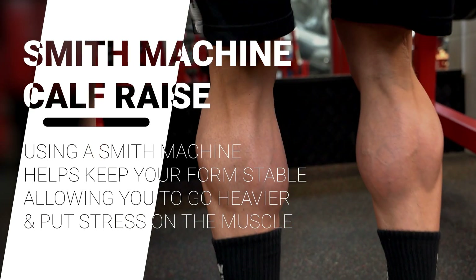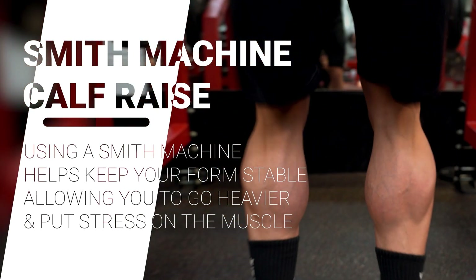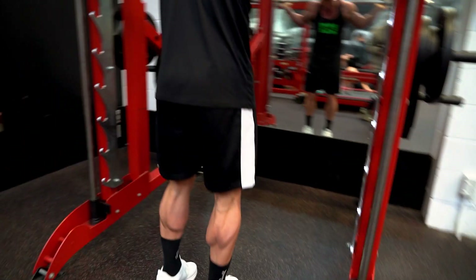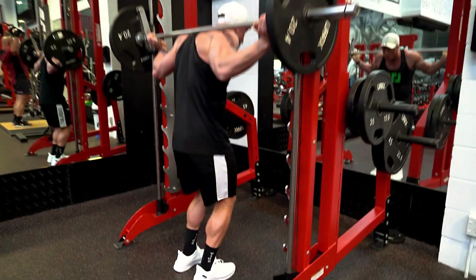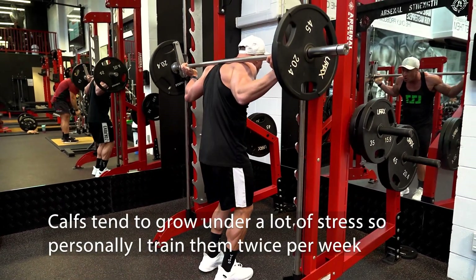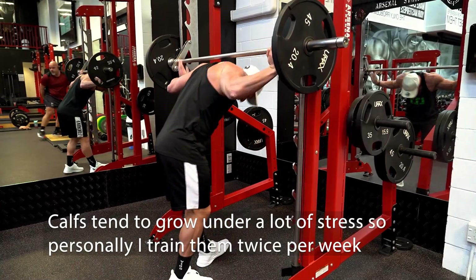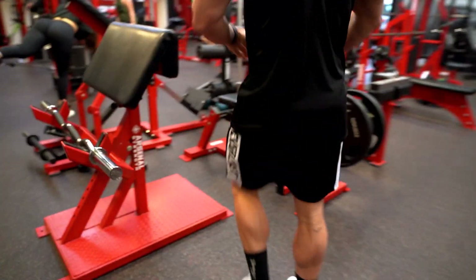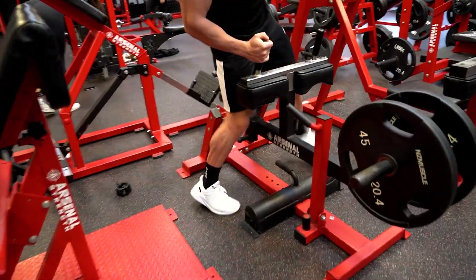You can go heavier than any other calf exercise, so that's why I always like to include it in my calf routine. The downside is you can't get a stretch for the calves because we are doing it on flat ground. But we're not really focusing on the stretch — what we are focusing on is getting a strong squeeze and contraction of that calf muscle under a lot of weight.